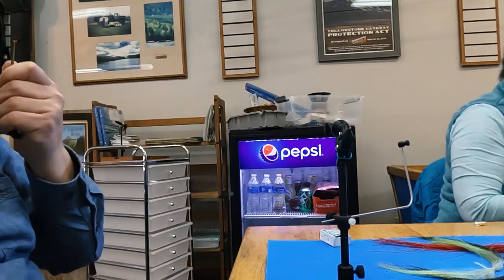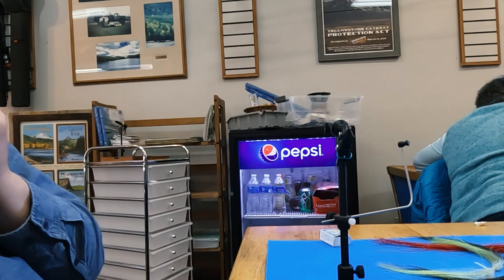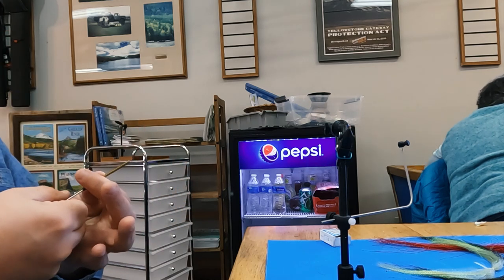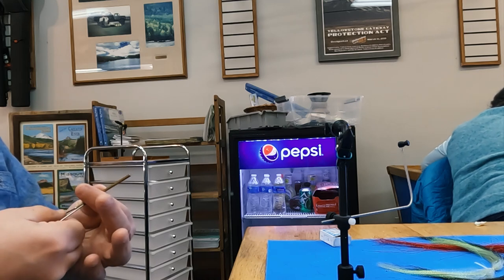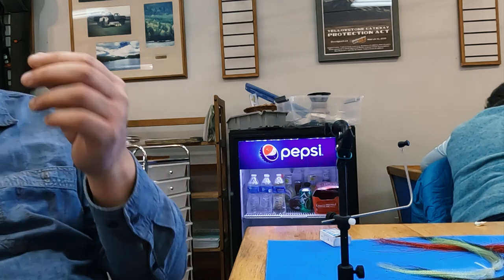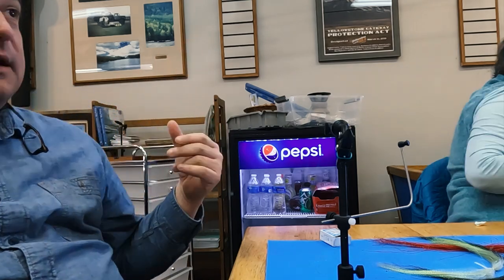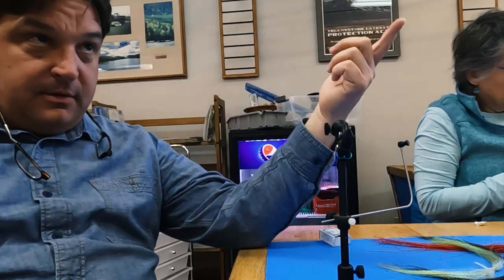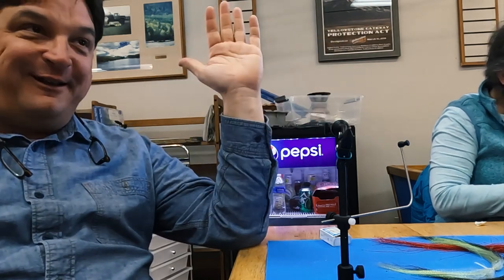I use this fly during the summer. Before you got here I told everybody that I tie it in blood — that's my favorite — I tie it in olive, I tie it in cream, and I tie it in black. I call it the string thing because it's string.